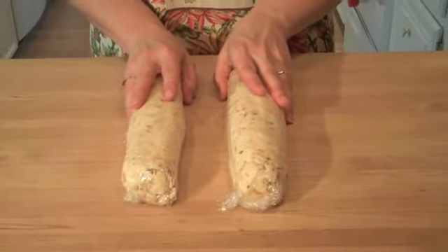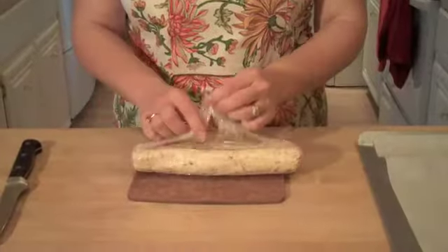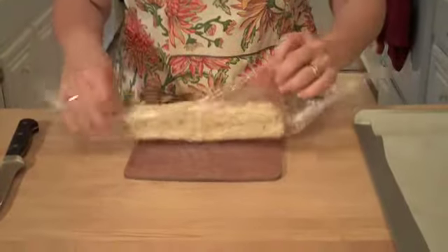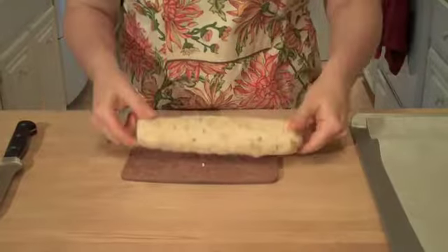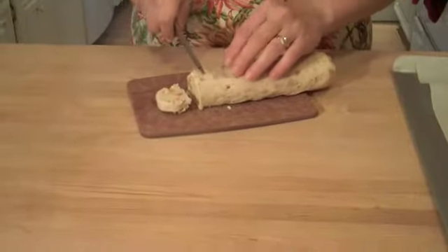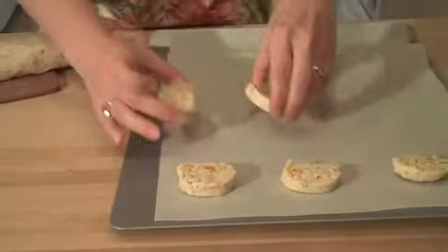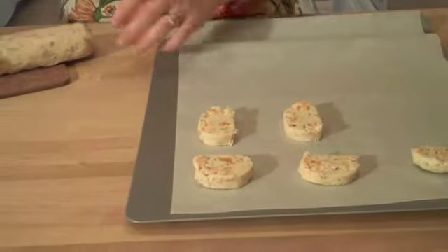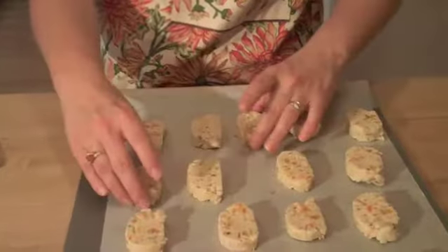Now we're going to take our cookie dough rolls and put them in the refrigerator for about two hours. When we take them out, they're going to be nice and hard like this — as you can see, they don't bend at all. We get a very sharp knife, not serrated, and just slice through the cookie about a quarter inch in thickness, then lay them out on a parchment lined sheet.